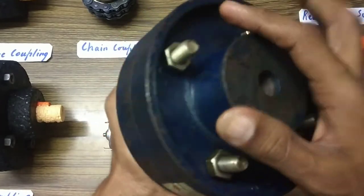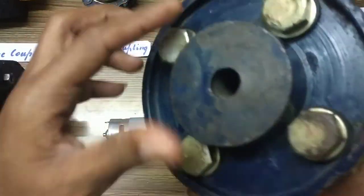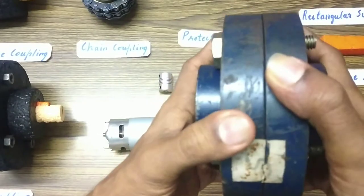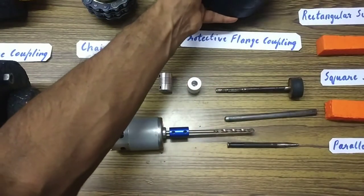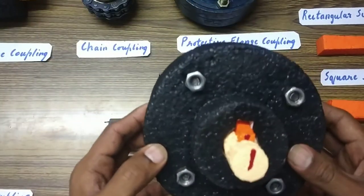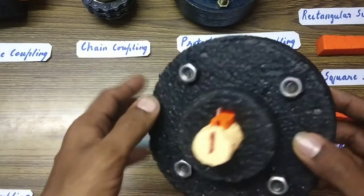This is called a protected flange coupling because there is a small circumferential protection provided here. When the coupling rotates at high velocity, the bolts should not come into contact with humans — that is the reason protection is provided. This, as mentioned, is the unprotected flange coupling, as there is no outer protection here.